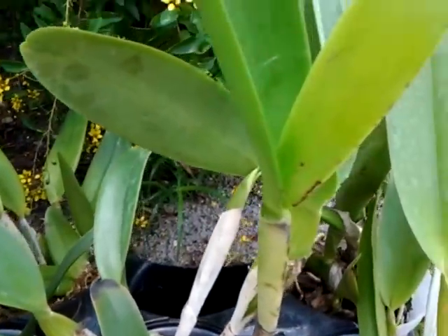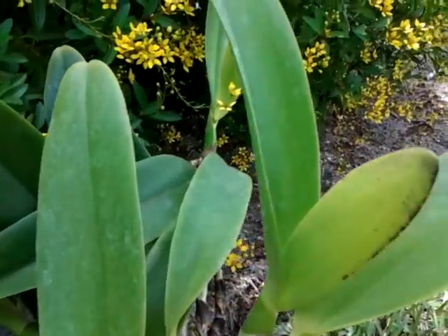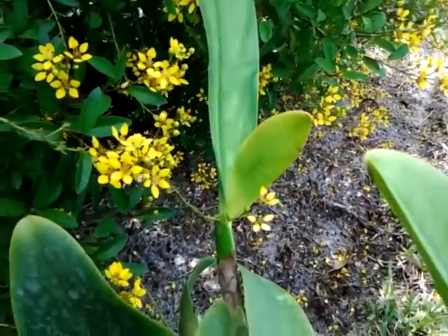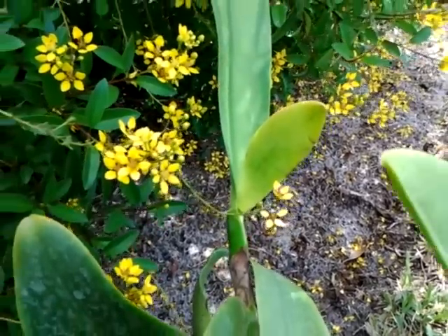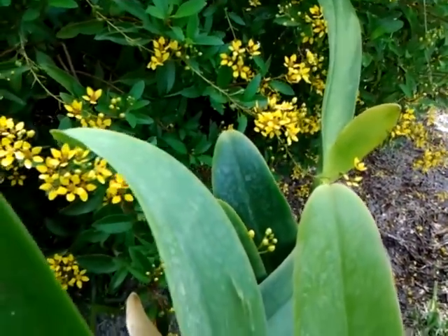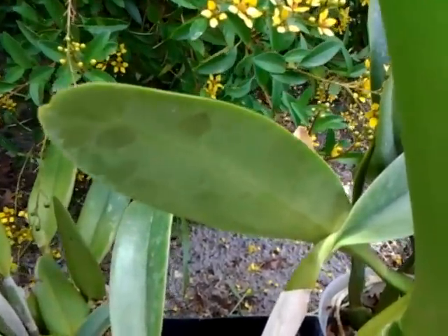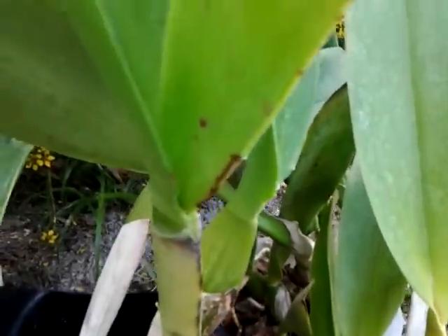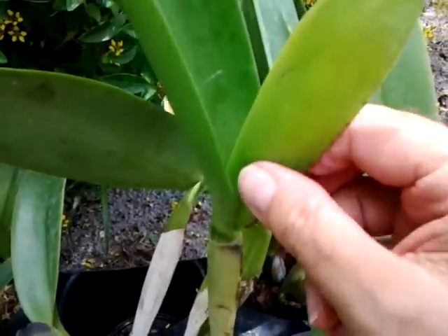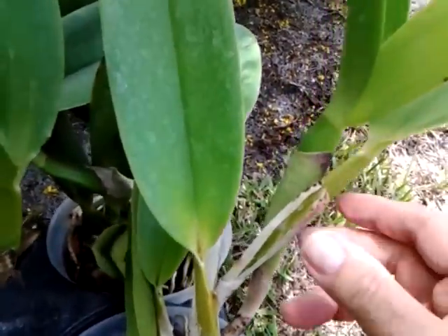Look at the sheath on this one. There's one back there too. My guess is that these will probably bloom late fall, early winter. There's nothing in there, but they look pretty good.